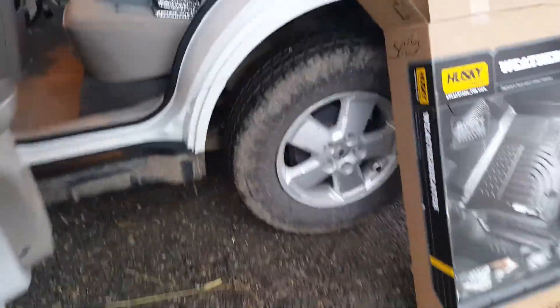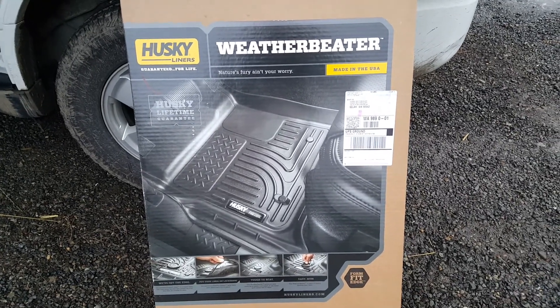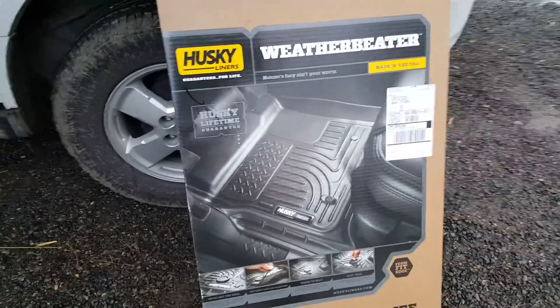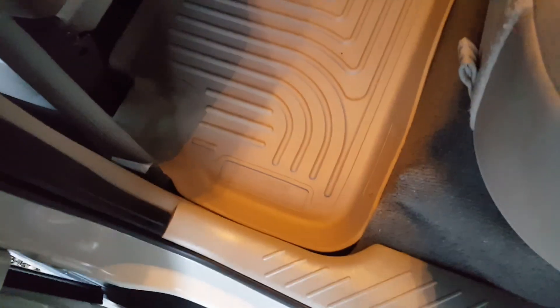So one of the first things I wanted to do is protect the carpet because it was in really good shape, and I got myself some Husky WeatherBeaters. I looked online, did the comparisons on YouTube. These were a little less expensive, which was one of the reasons I bought them. And another reason is everybody who has them really, really likes them.